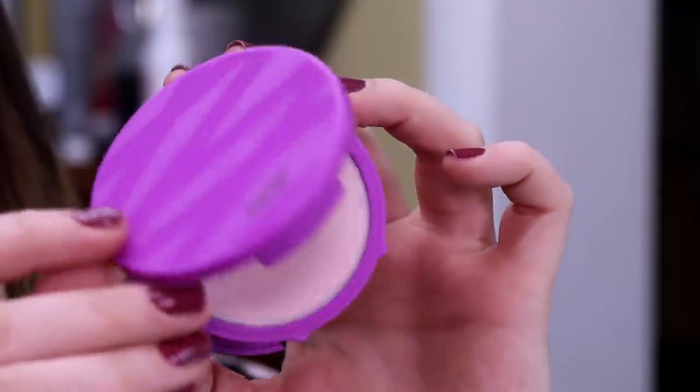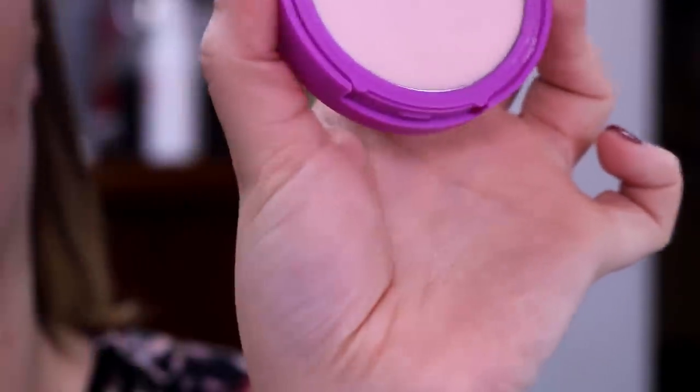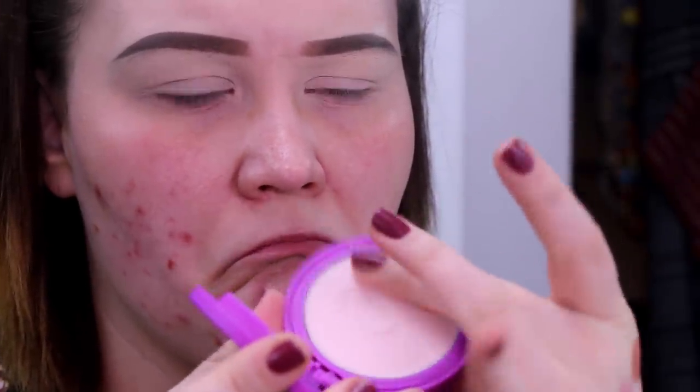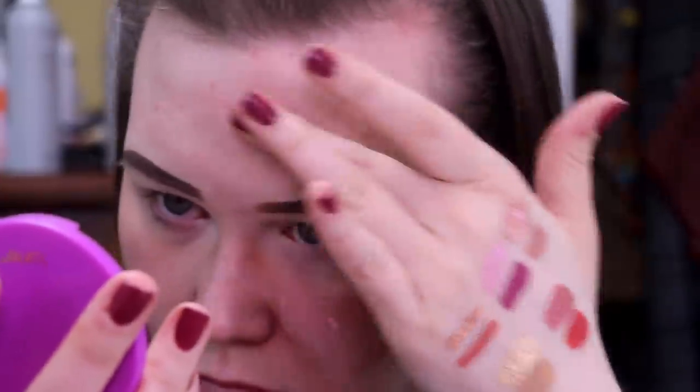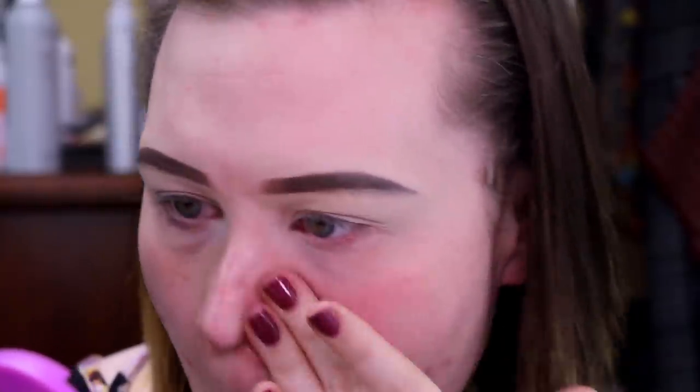Next up, this one was so requested from you guys — the Tarte Double Duty Beauty Shape Tape Pore and Primer Balm. It is $25 versus the other primer which was $30. In the description it says: fine lines, pores, never heard of them. Tarte's Double Duty Beauty Shape Tape Pore and Primer Balm is vegan — can't believe it's not silk primer that makes makeup glide on smoother and last longer than Mondays. It comes in an on-the-go compact with a sponge, has a creamy lightweight formula, blends easily to blur and smooth imperfections. Formulated with vitamin E to help keep skin nourished.